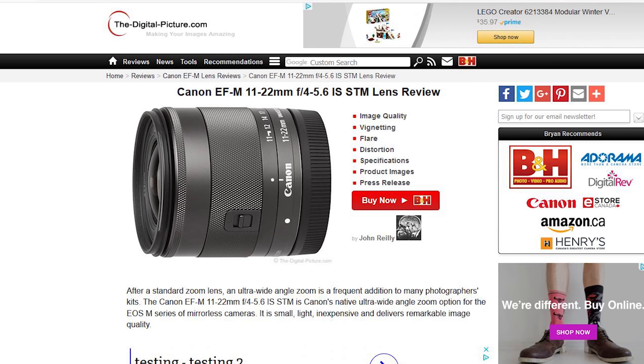Hey folks, Matt from Art of the Image. With the announcement of the Canon M50 mirrorless — which I'm quite excited about as you could probably tell from previous videos — I've been looking at lenses. One of the most interesting to me is one that's just recently been reviewed over at The Digital Picture. I think that's John Riley who did the review. The lens in question is the EF-M 11-22mm f/4-5.6 STM.